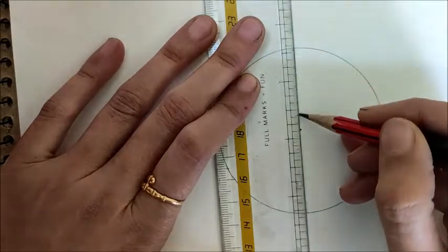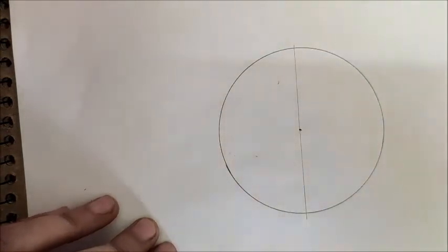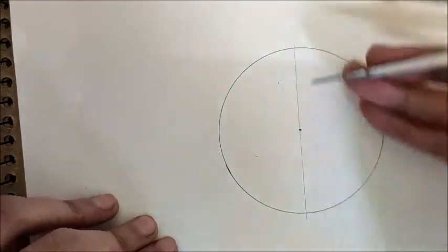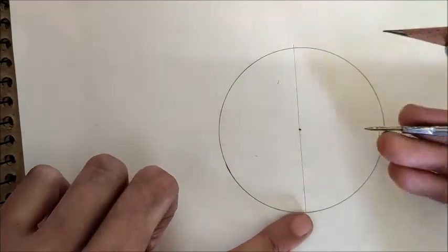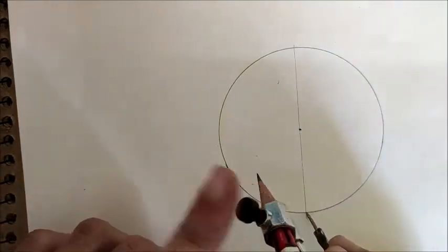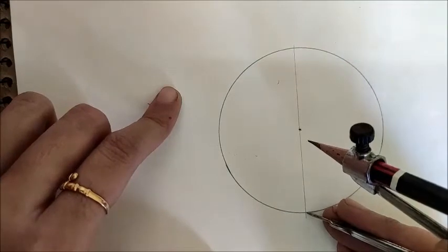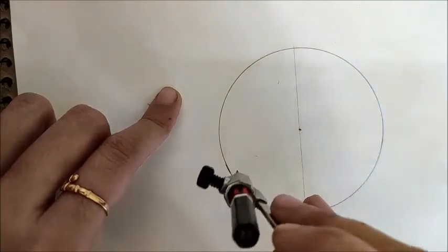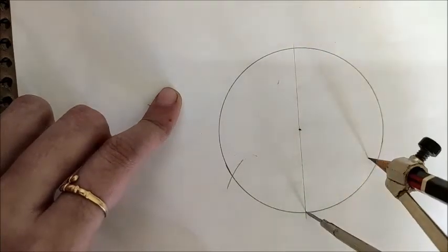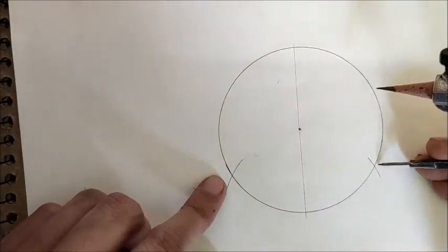Keep the same distance on your rounder. Place the pointer of the rounder at one end of the diameter and mark two arcs — do not change the distance, keep the same radius as the circle. Draw two arcs, one to the left and one to the right. You can also draw from the upside.